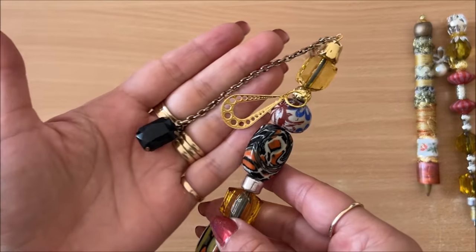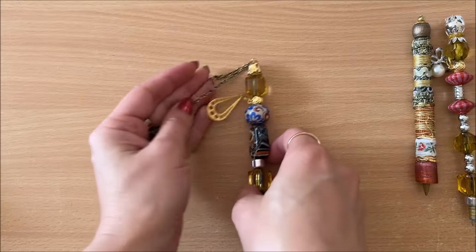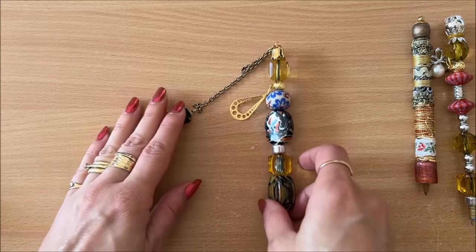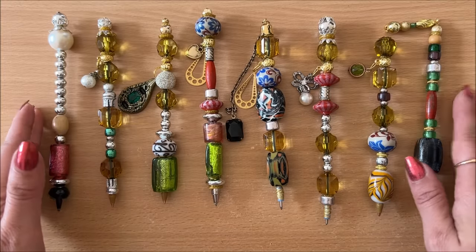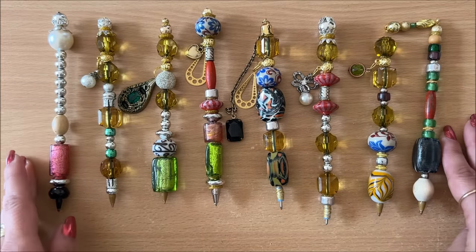Alright, here we go — this one got two charms. I'm just using what I have on hand. There's that one, done. Lovely. One more look at all of them together — I think they look beautiful. I love them absolutely.